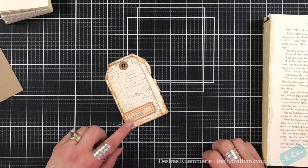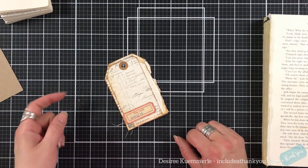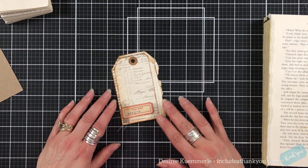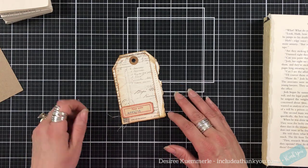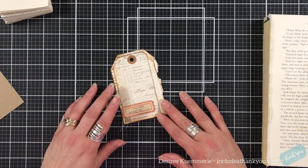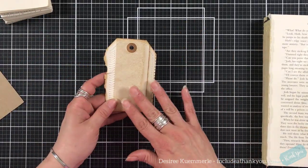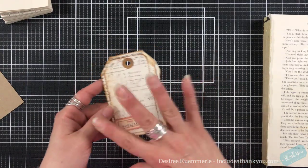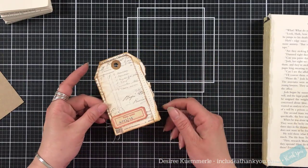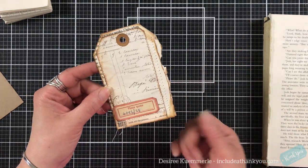Hey everyone, it's Desiree, and I'm here hopefully with a quick video for the junk journal side — I doubt it, but we can always hope. I'm just making some tags so that people can journal on them, but they've got a little twist, so to speak. You can see I've got all these torn edges going on.